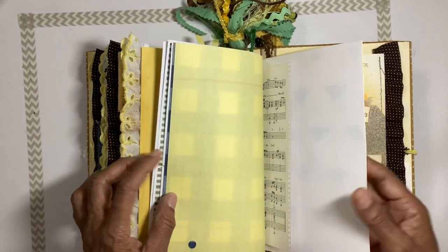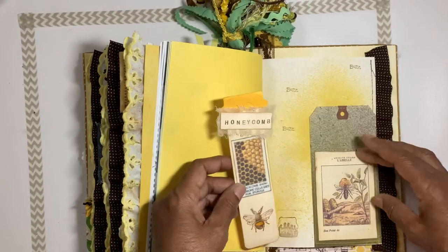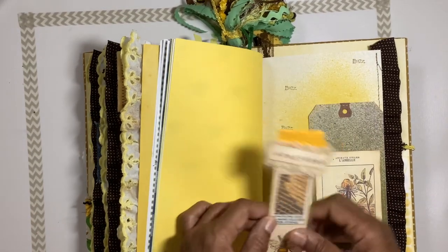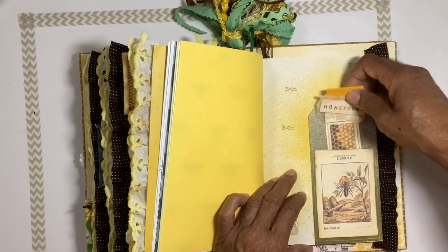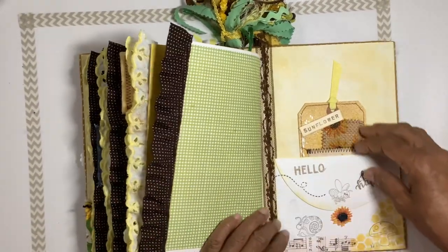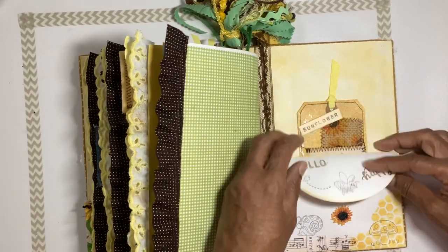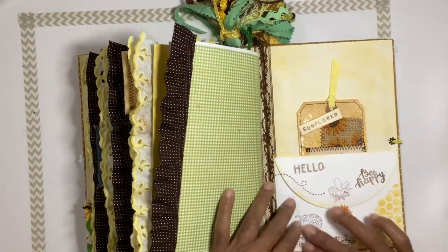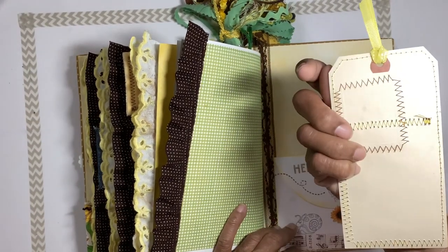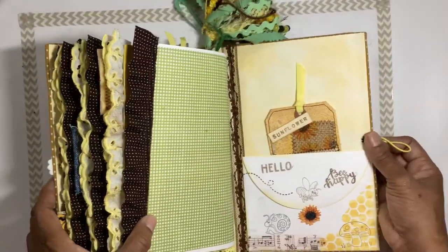Journaling pages with another little tuck and a seed package tab. There's a fabric ruffle, an envelope you can open up with a journaling page inside, stamped images on front, a little tab, a tag you can journal on the back — and that's the end of this flip through.